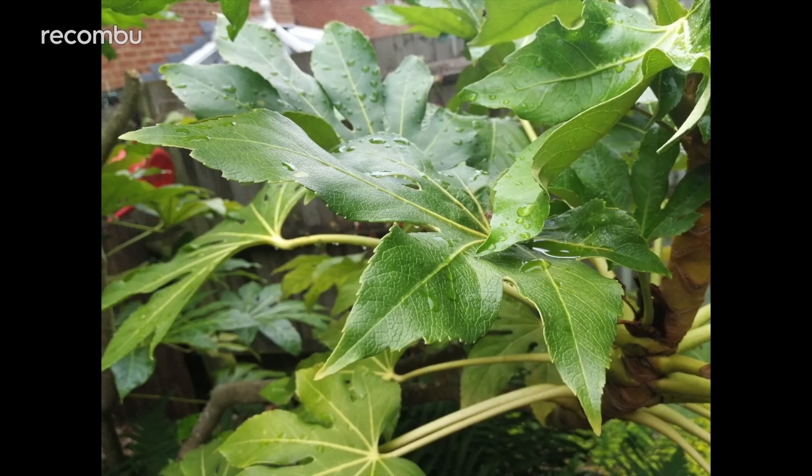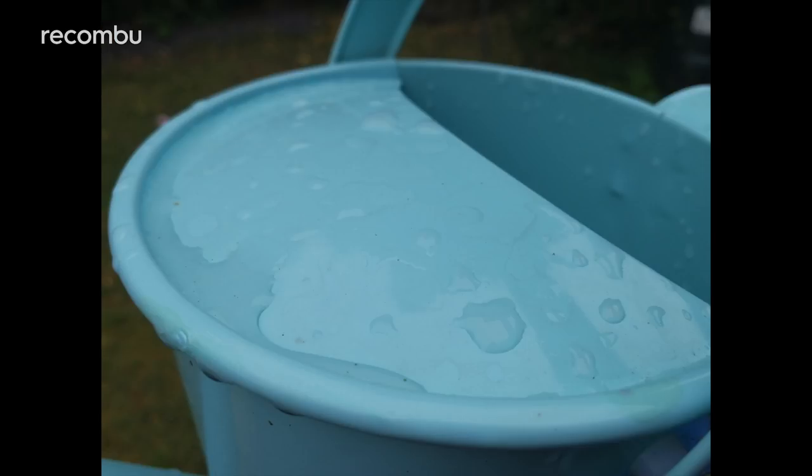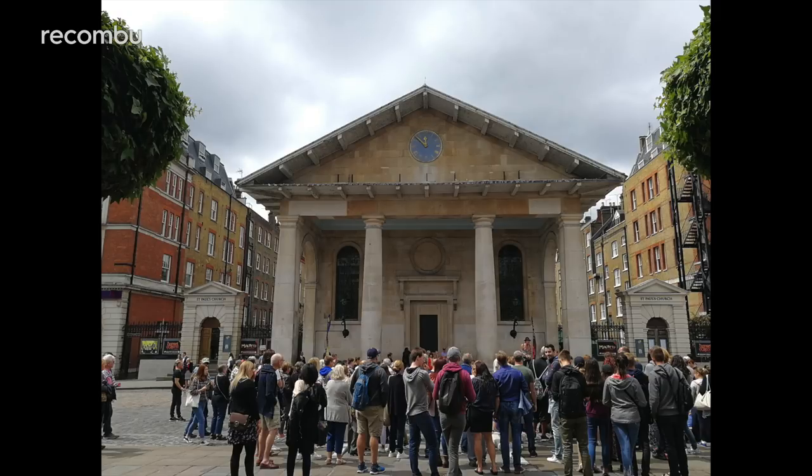Macro shots are just as impressive. Getting close to your subject, the lens doesn't struggle, reliably capturing even tiny details in a crisp and clear fashion. High contrast shots are generally well produced too.